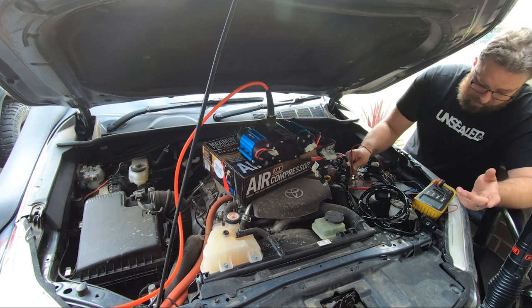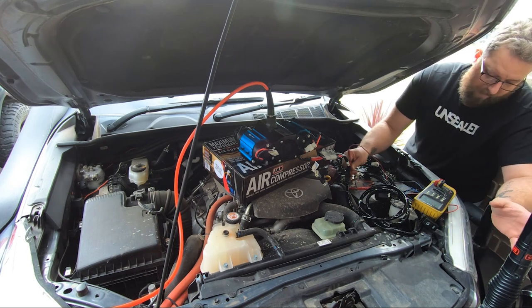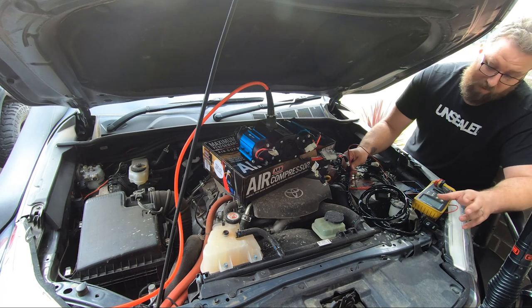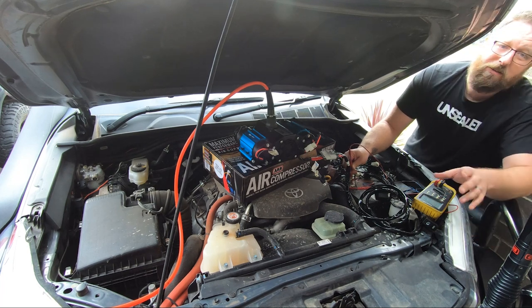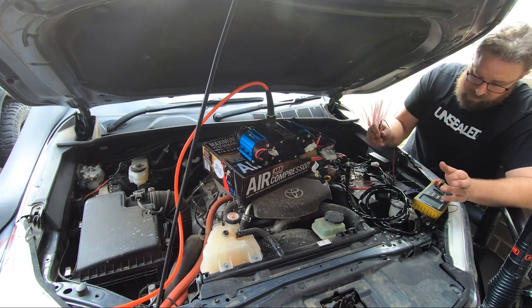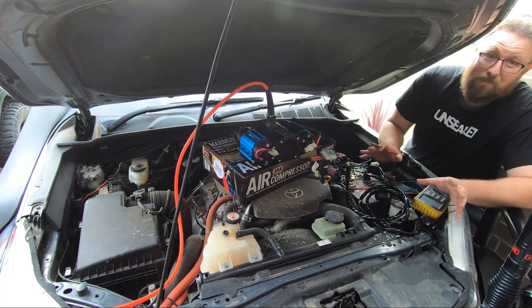The battery's just recovered itself back up to 12.45, 12.46, 12.5. When drawing power the voltage goes right down, which increases your amps a metric crap-ton. Make sure you have the car running.